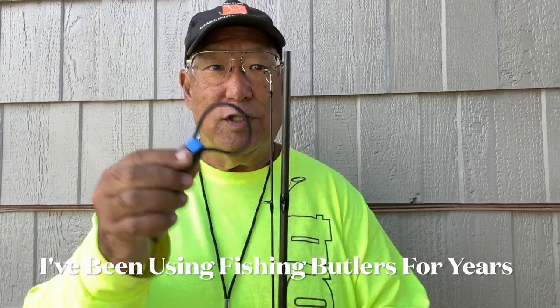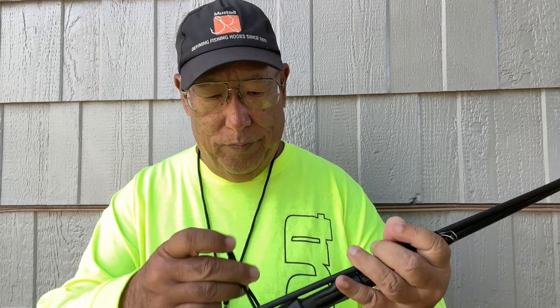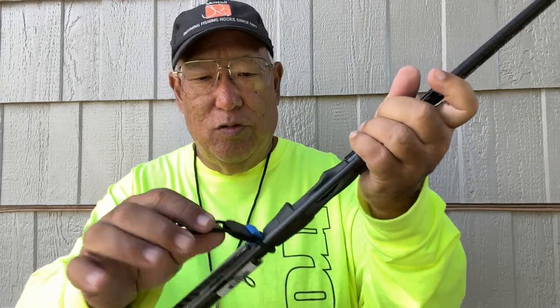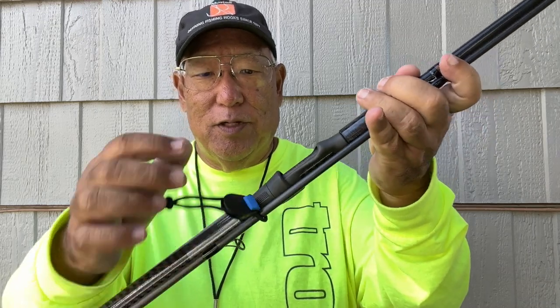I got the blue ones for these. You don't have to pull it tight, just snug — these things are so great to have. Some of the local tackle shops have been carrying fishing butlers for years and they put their own logo stickers on them. That's how I first got turned on to these — they really work.